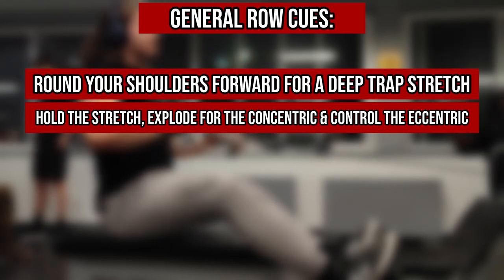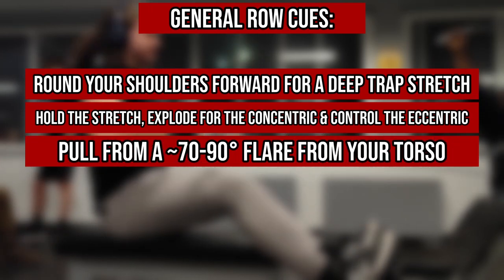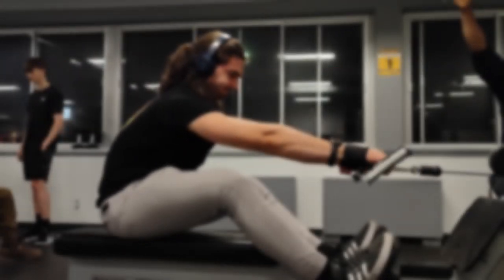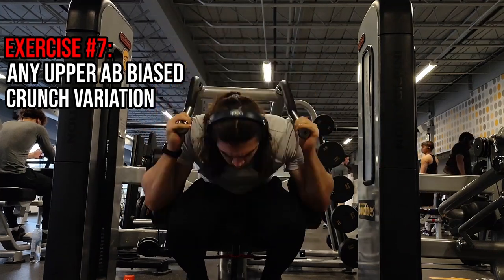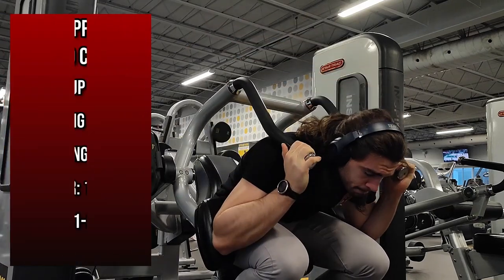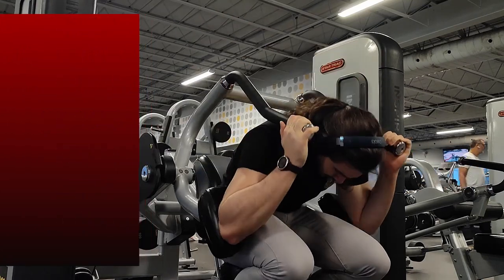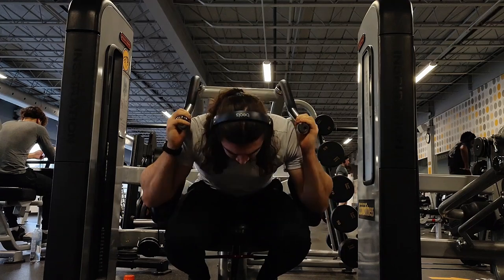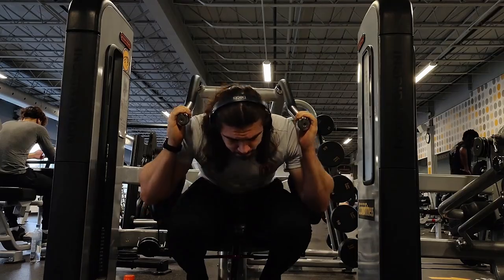We're on to our last exercise, which as usual is any upper ab bias crunch variation. As I've mentioned throughout the series, this will benefit greatly from the cue of actually rounding your spine forward to get a better contraction with your abs. As usual for this exercise, I typically use a cable crunch machine, but you can use whichever cable-loaded variation feels best for your abs.